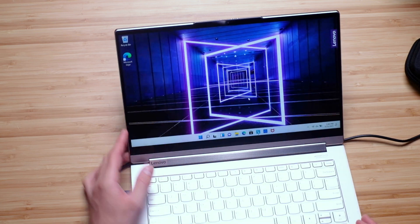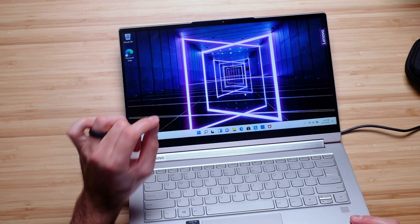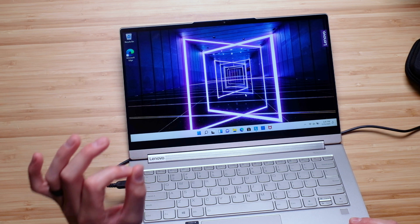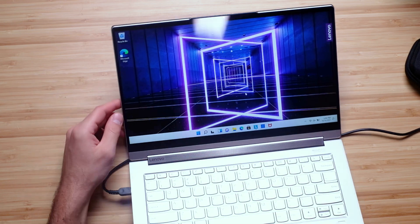The laptop is now on and we're looking at the screen. It comes with a 16:9 aspect ratio, 14 inch glossy display. It's bright and seems to have really good color. We'll do the full color gamut, color accuracy, and brightness test during the full review, but for now it looks sharp and clear.